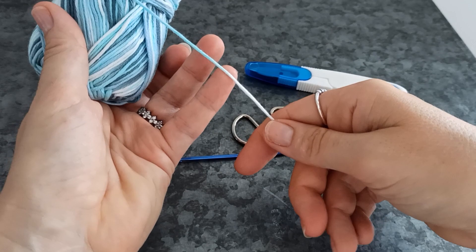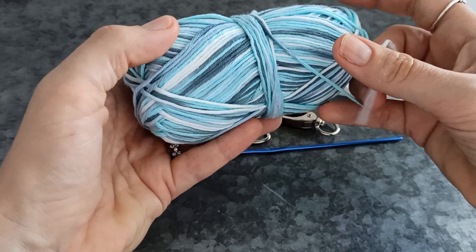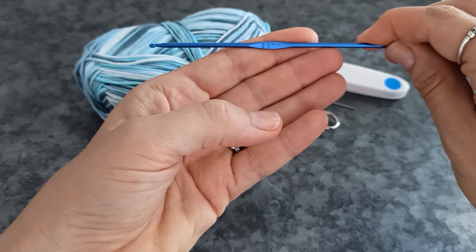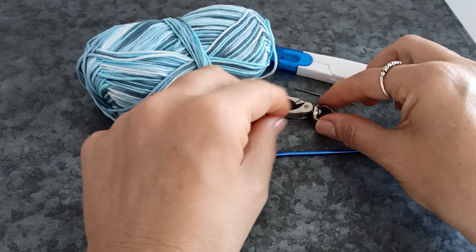For this project you'll need some yarn. I'm using 100% lightweight cotton yarn. I recommend that you use a cotton, although you could also use a blend, or something like a paracord, or anything that crochets up — but it really needs to be quite lightweight. You'll need a crochet hook; I'm using a 2.5mm. I wouldn't recommend anything larger than a 3 — probably between a 2 and a 3mm crochet hook.